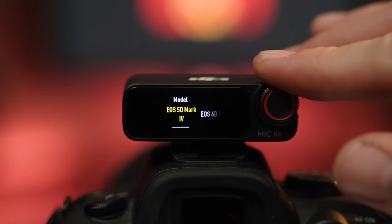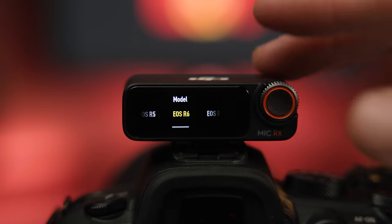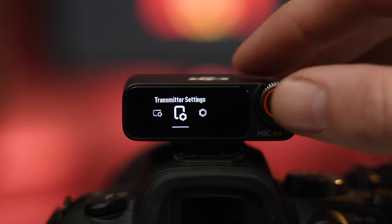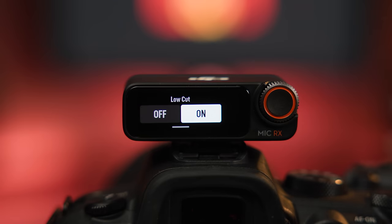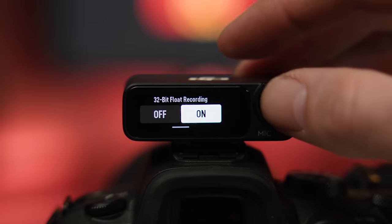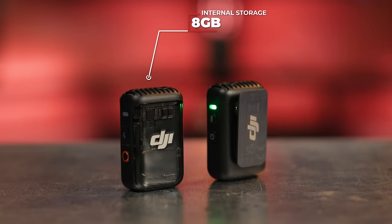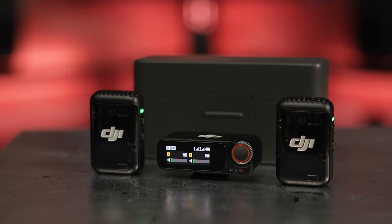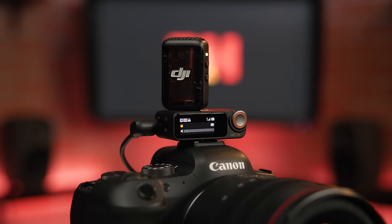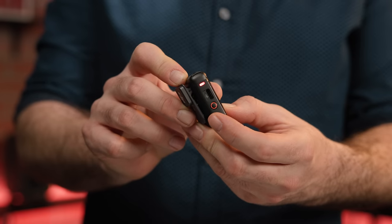The transmitter settings menu offers a low cut filter to help remove plosives and other low-frequency rumble, and it's also there that you'll be able to enable 32-bit floating point internal recording. Each transmitter features 8 GB of internal memory and can store up to 14 hours of uncompressed 48 kHz 24-bit audio. This makes the DJI Mic 2 a very versatile unit that can be used both as your main audio capture solution and audio backup at the same time.